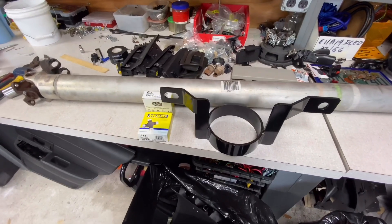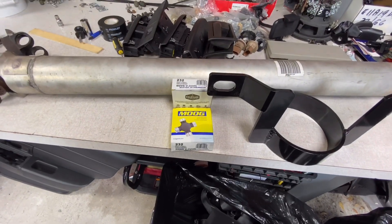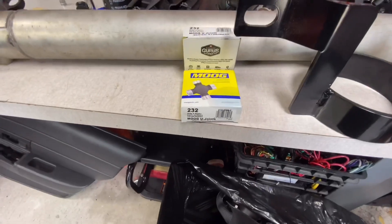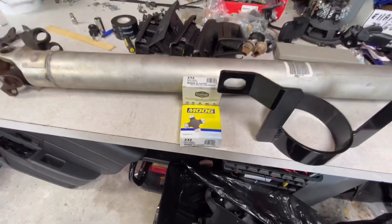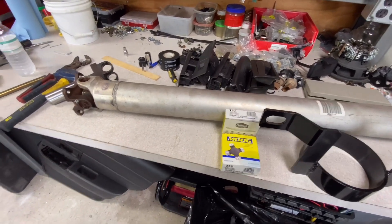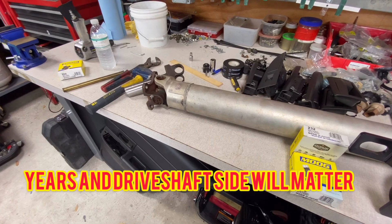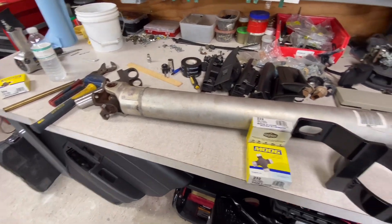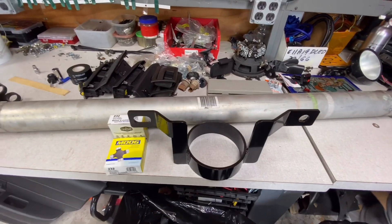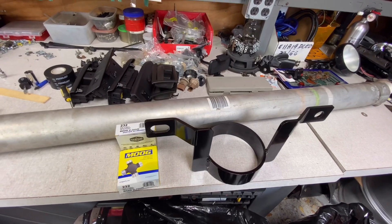I had to run to the parts store — I actually got the wrong size universal joints. Got the right size now, the Moog 232s. There are two different sizes: if you have an aluminum drive shaft, the bearing cap size is actually a little bit bigger than on steel drive shafts. Got these, going to pop out the rest of the U-joints, install the new ones, and then get this back in.